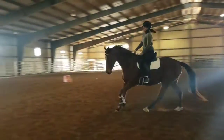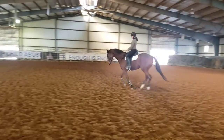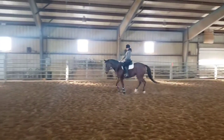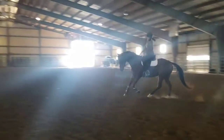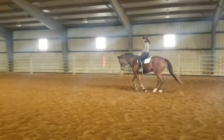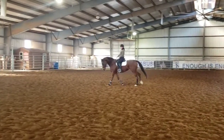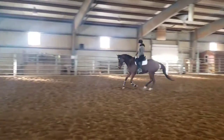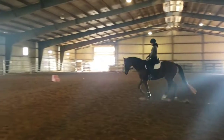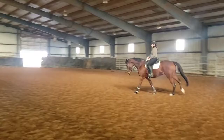Let go of him and let him stretch for that bridle. Good boy. Let him stretch. There, Christian. That's what he is correct — that's when he's correct, right there. You feel him just bring his back up and lengthen his neck. That's where you want him right now. Right there — it's beautiful. And the stride got longer and slower. That's where you want him.